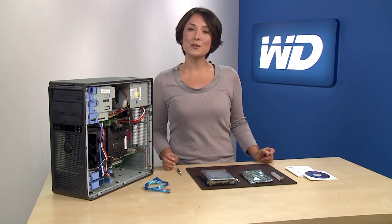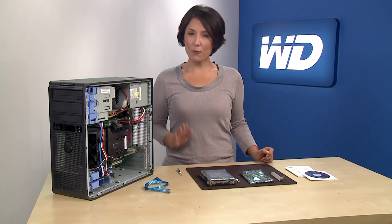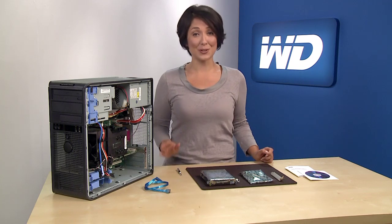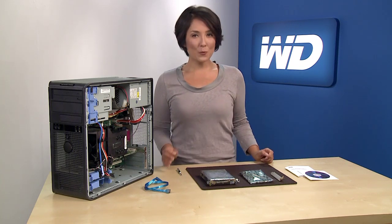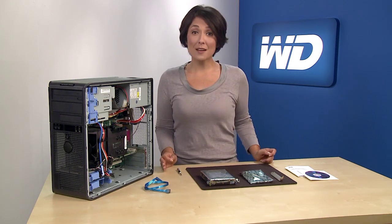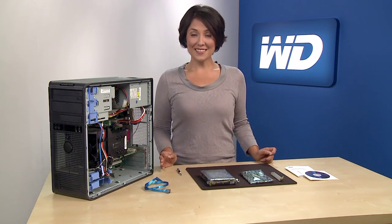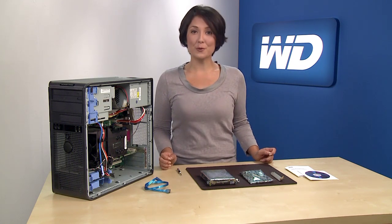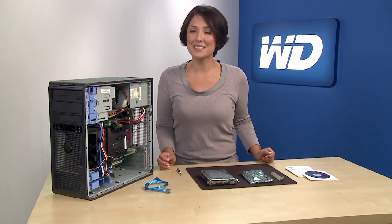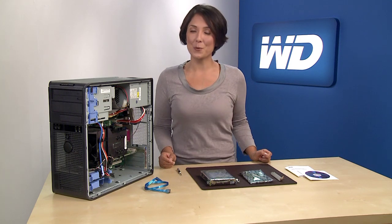Before you begin, it's important to first consult your operating system and motherboard solution providers before you install a drive with greater than 2.19 terabyte capacity in your system. Even with the adapter from WD, in some cases your system may not be capable of supporting such large capacity drives. Once you've verified that your system will support a hard drive with greater than 2.19 terabytes, you may safely proceed by following the simple installation process shown here or by following the steps in the quick install manual.